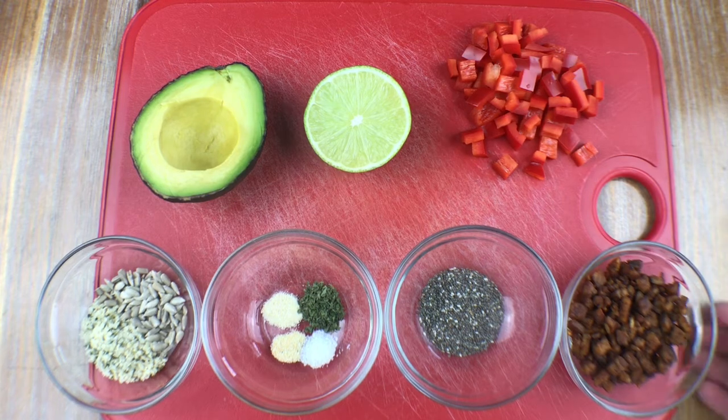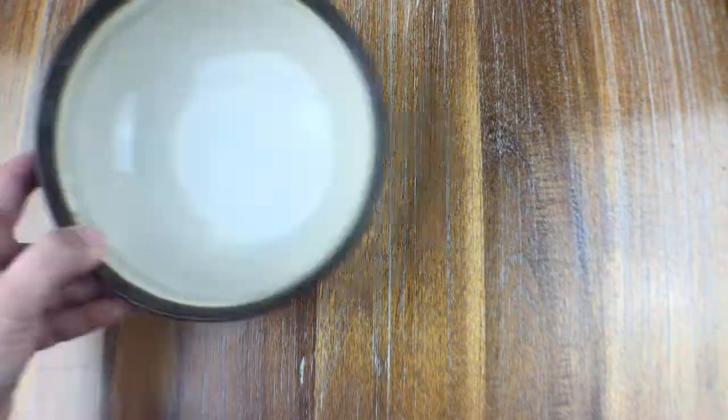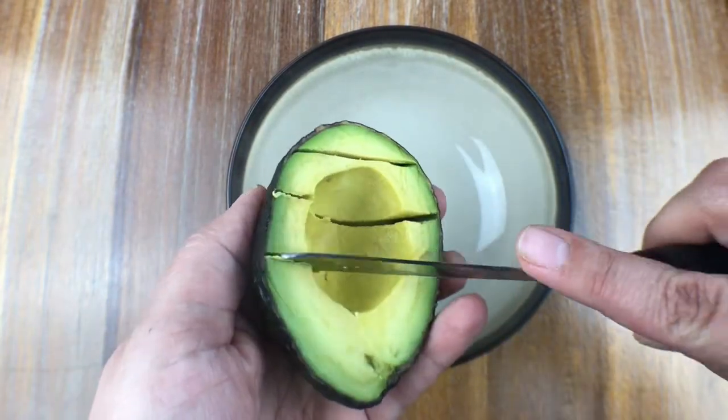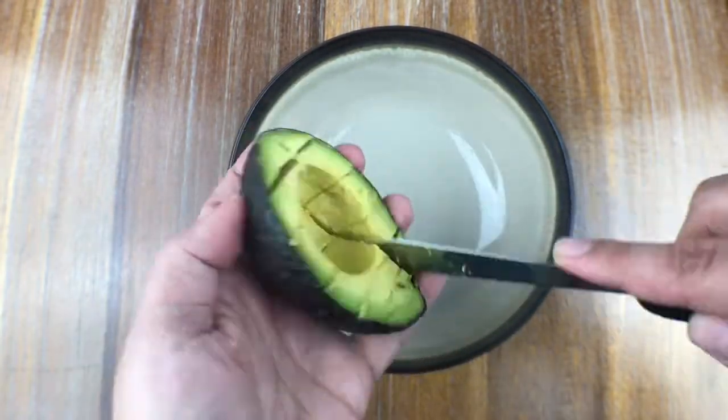Here's a quick overview of all of those ingredients. Put those aside and grab a bowl — you're going to want to take the avocado out of the peel.